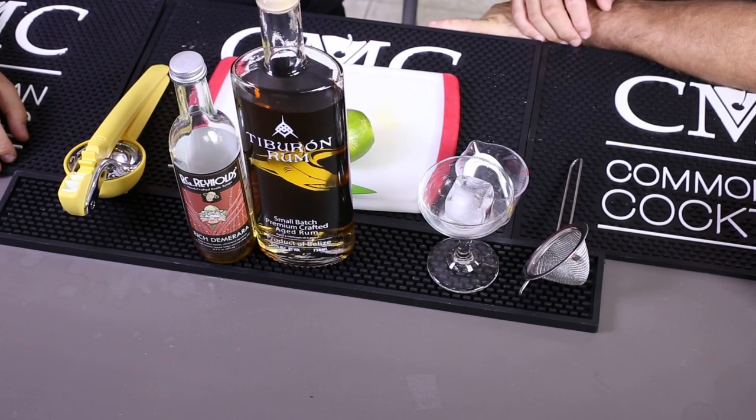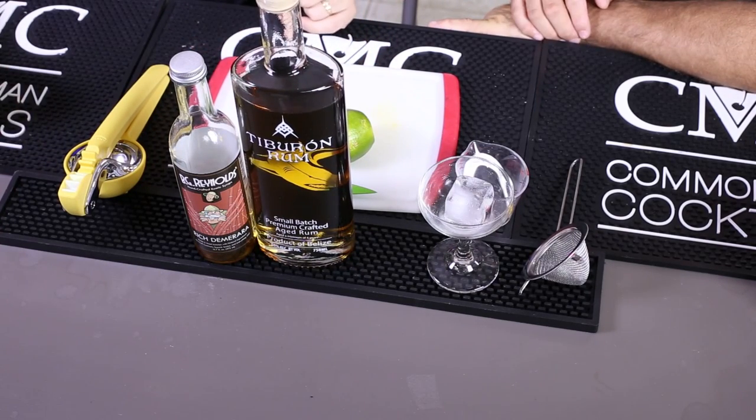This time we are making it with two and a half ounces of aged rum. We're using Tiburon, which we just tasted earlier this week. Three quarters of an ounce of lime, because you still have to have lime — a daiquiri isn't that without it.